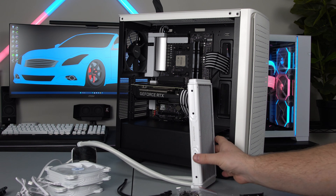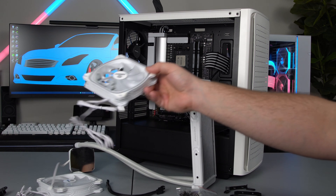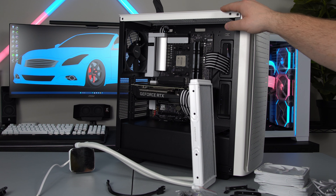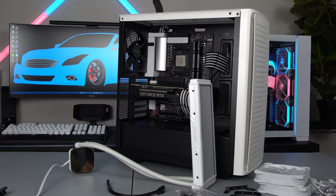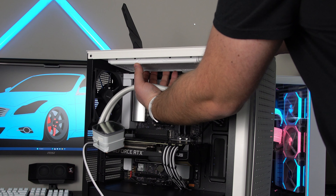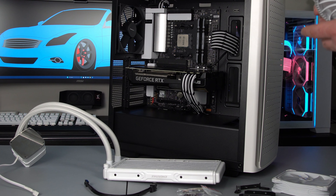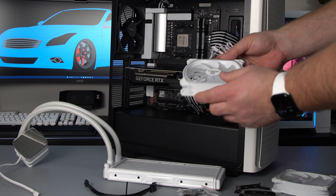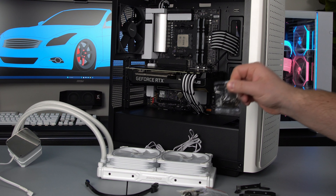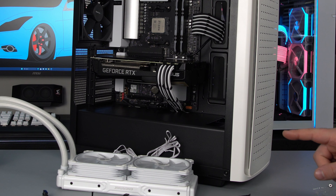I already unboxed everything — we have to figure out where we're going to mount the radiator first. We're going to go ahead and install the fans onto our radiator, and I'm going to be mounting my radiator at the top here. I think I'm going to put it this way. Now we're going to take the bag with all the longer screws, and there's some short screws in there as well.